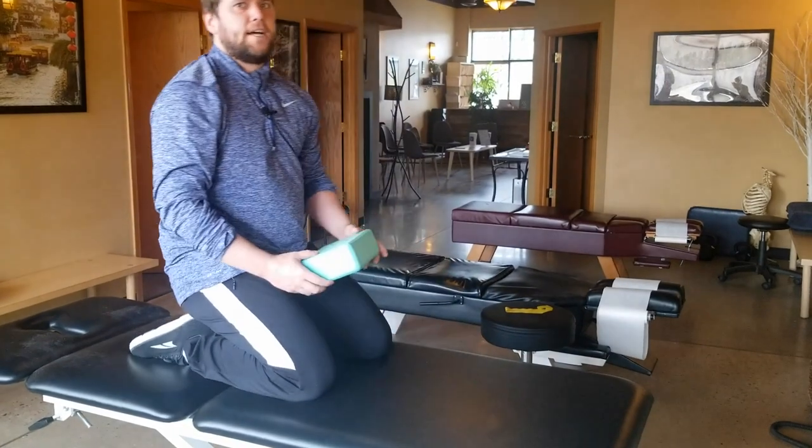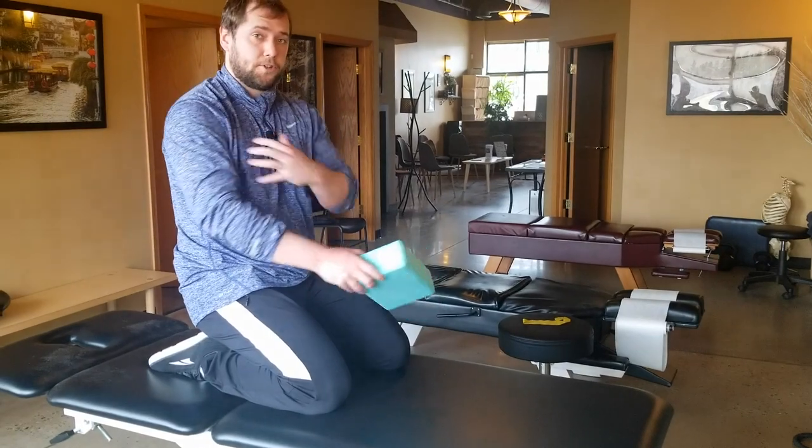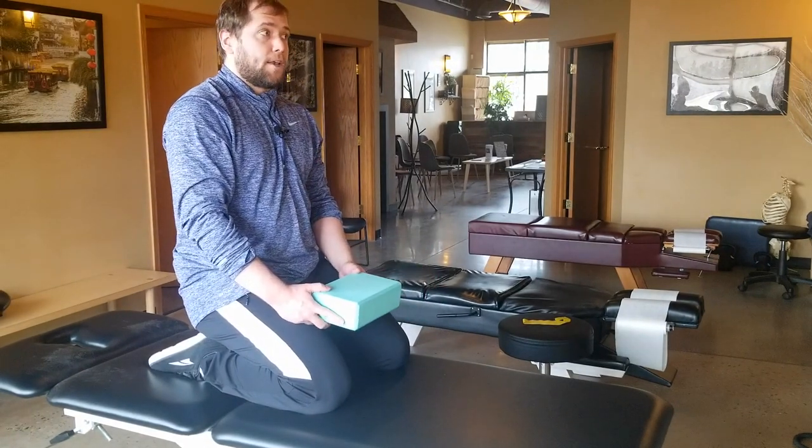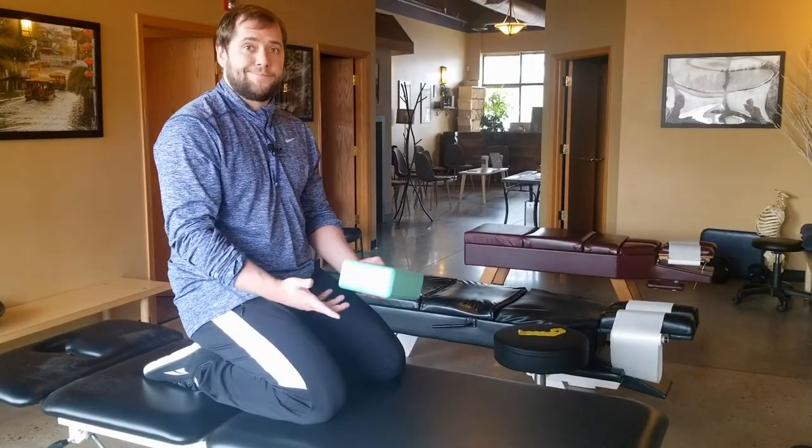It's a great exercise. Not only does it focus on the core, but this one also includes a lot of shoulder girdle stability. If you want to know more about getting more shoulder girdle stability, we'll do that in another video with planks. Thank you.